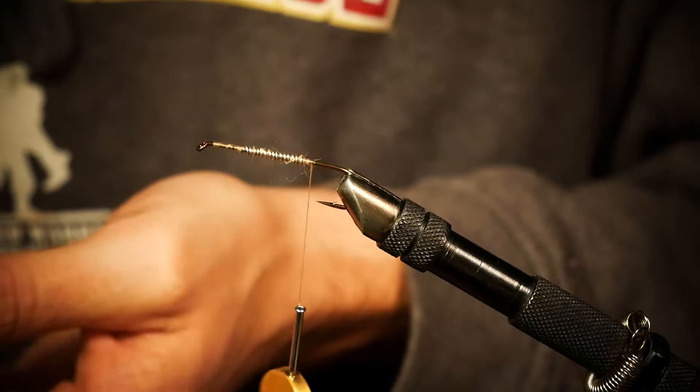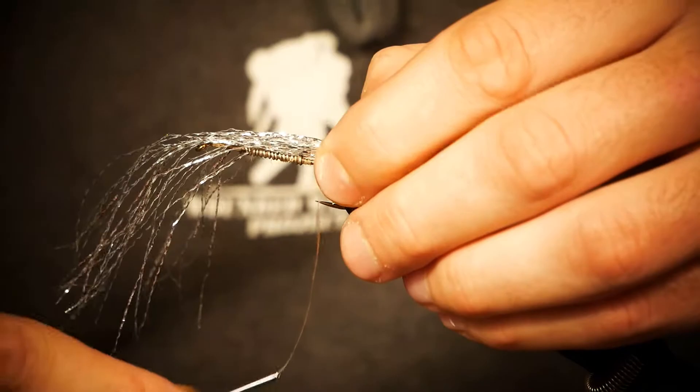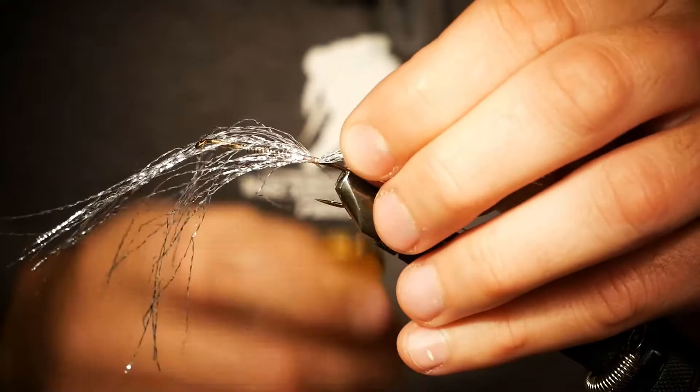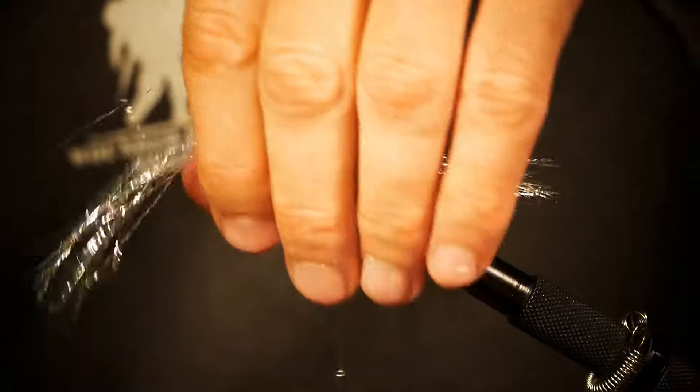Grab that — same size pattern as your hook, go one step back. You can always cut this down on the river if you're seeing smaller bait fish, or if trout, bass, or whatever are rejecting your fly. It might just be a little bit long, but it's not that big of a deal. So you have that tied in.